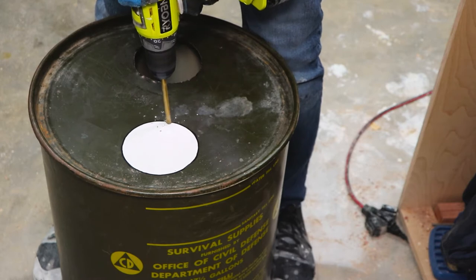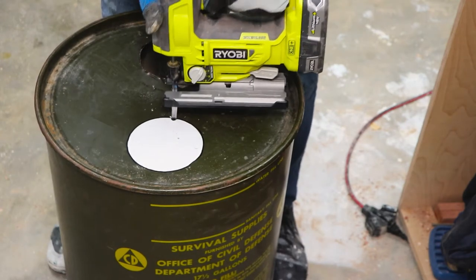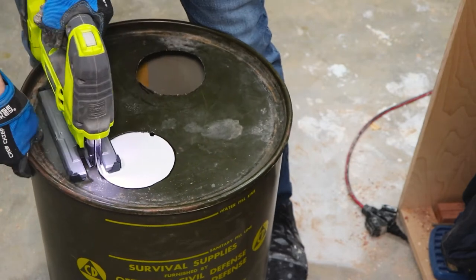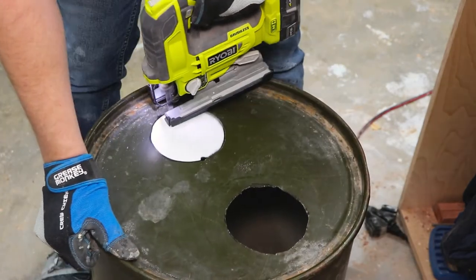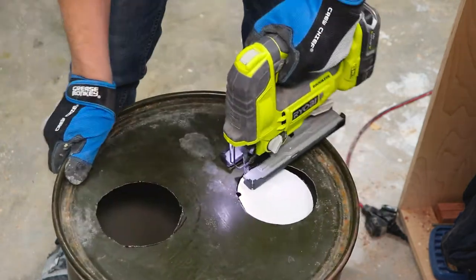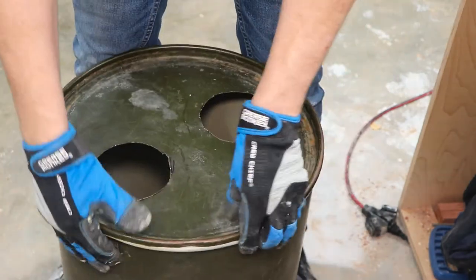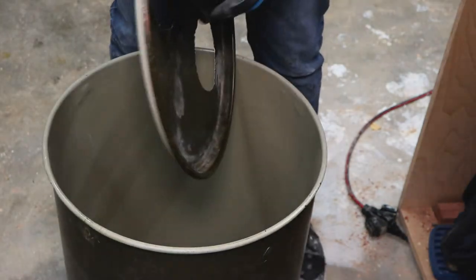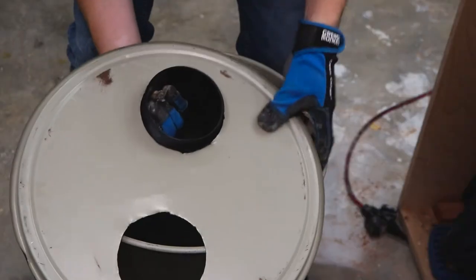If you don't know, the idea behind a dust separator is that it helps extend the life of your dust collector and filter by collecting the bigger particles of wood and debris before it gets to your dust collector. It does this by creating a cyclone inside the bin where all the heavier debris can fall to the bottom and only the smaller lighter particles can move on to the collector itself.